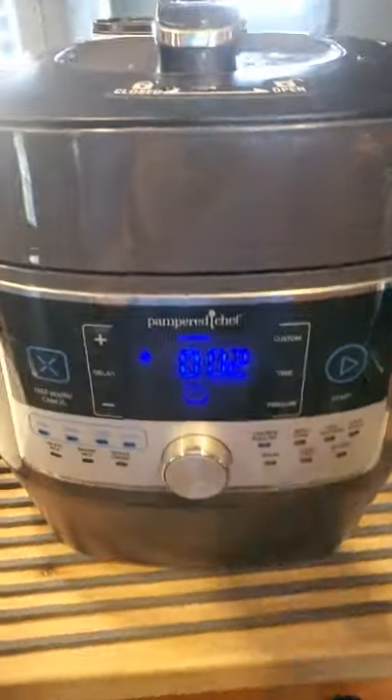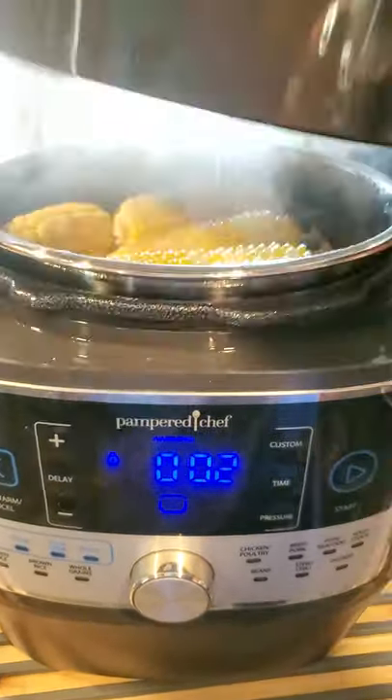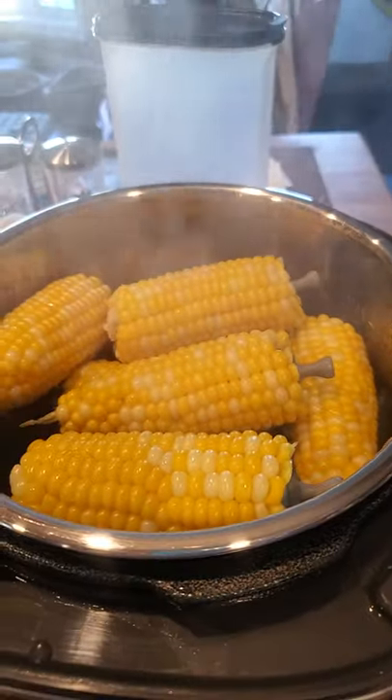I did some corn on the cob in the quick cooker. It's just finished. Take a look. And I have our new corn holders on there.